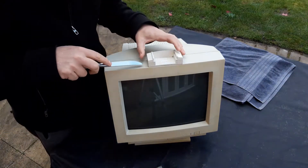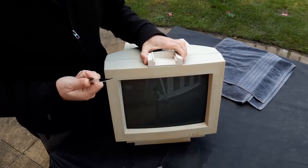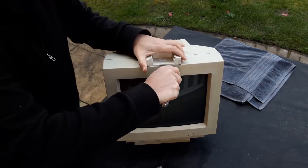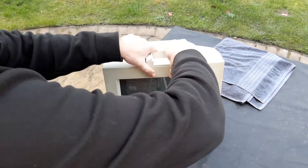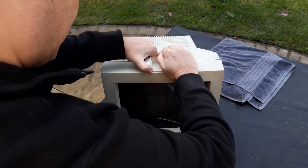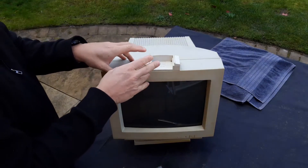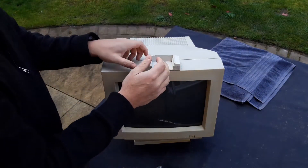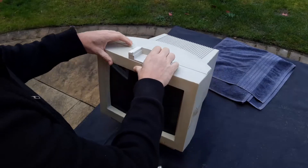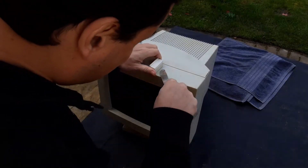Sorry about the noise — I'm outside and someone is doing some gardening. Normally you should not use a knife on plastic, as I've said before, but in this case there's really not much I can do. I'm always afraid to break the plastic with the monitor, and that's never good. I could use a heat gun as well to melt the adhesive underneath, but using a heat gun could also damage the plastic, and those plastics are so fragile. Yeah, this is going to be tricky to remove.